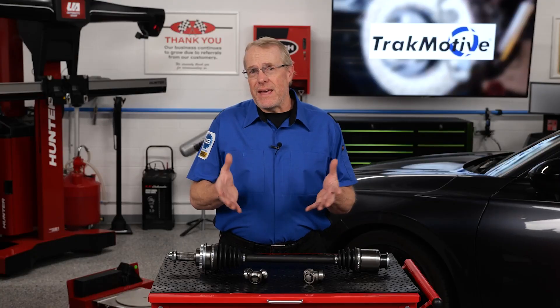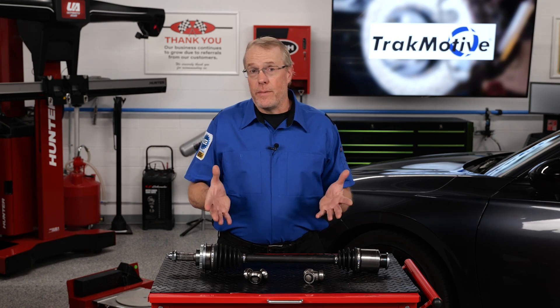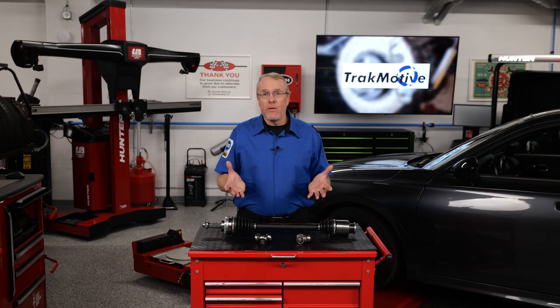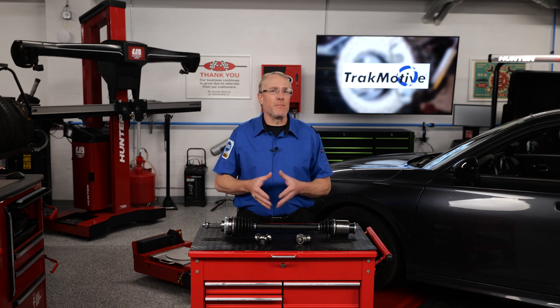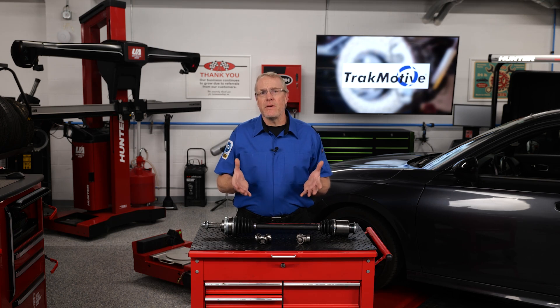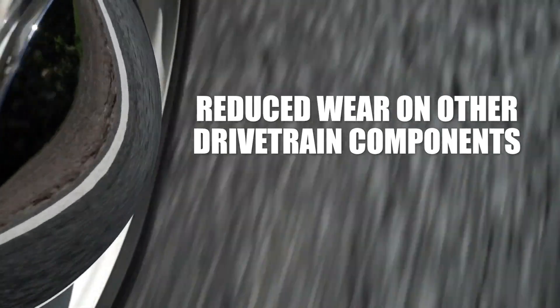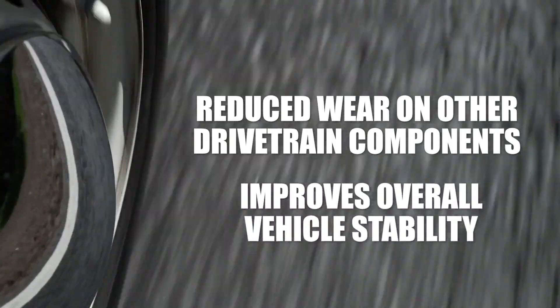The key advantages of the AAR socket design include precision OE engineering. With tighter OE tolerances, AAR axles are manufactured to meet precise OE engineering standards, resulting in less vibration and noise. Improved balance helps reduce wear on other drivetrain components while improving overall vehicle stability.